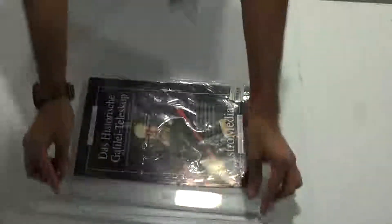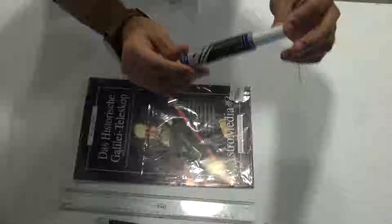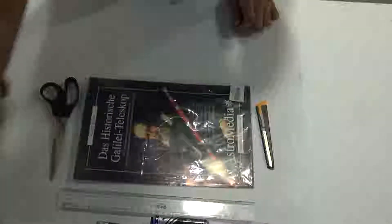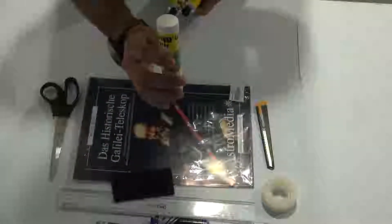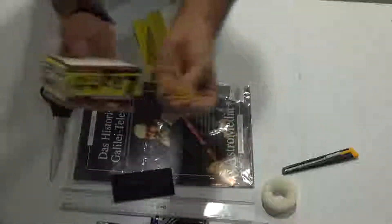To build this telescope, you'll require a Galileoscope kit, a scale, a pencil, a black marker, a marker or anything else that's cylindrical that you can use for rolling, a blade or a pair of scissors, a roll of tape, a microfiber cloth, and liquid adhesive — don't get the glue stick, this doesn't work too well — and a bunch of rubber bands.